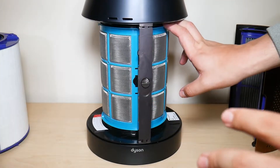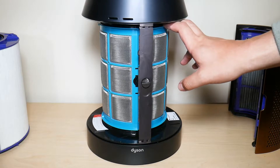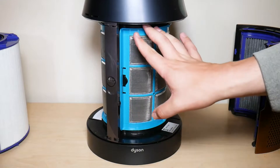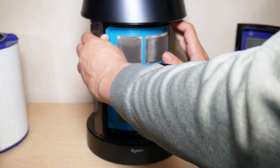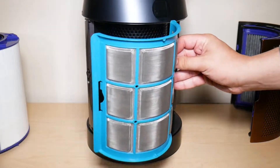A lot of you might have a hard time removing the carbon filter — it is really annoying. So what I personally do is put my fingers on top of the carbon filter and just kind of push it down, and I do this on both sides of the carbon filter until it's completely removed.